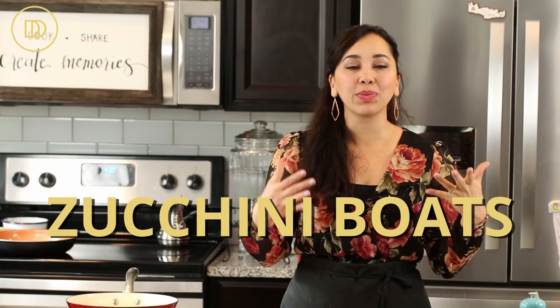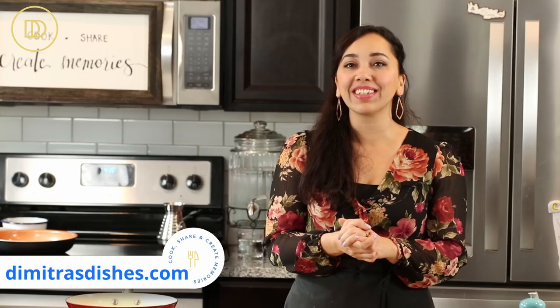Hi guys, welcome to another episode of Dimitra's Dishes. Today we're going to be making a delicious vegetarian main course: Mediterranean-style stuffed zucchini boats. They're going to be filled with spinach and feta, laying on a bed of tomato sauce. They're going to be cheesy and delicious — you will not miss the meat. Let's get started.